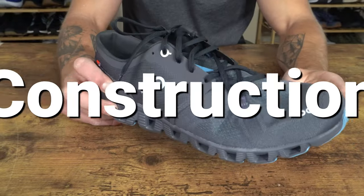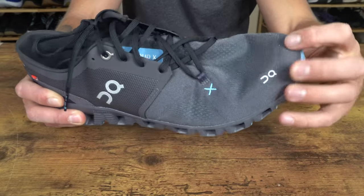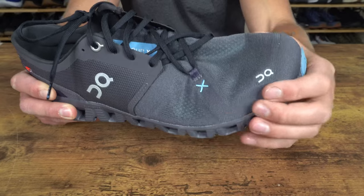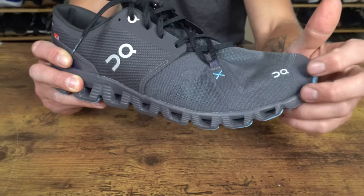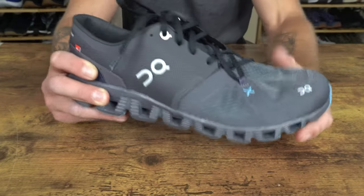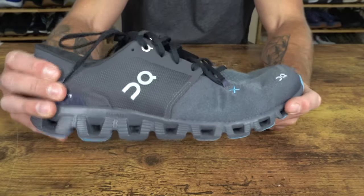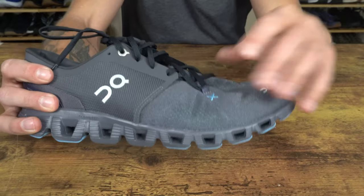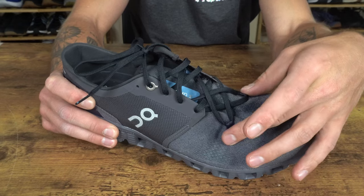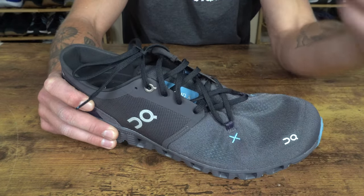For the construction breakdown: up at the toe box, there's an internal toe guard wrapping around the entirety of the toe box down to the base of the forefoot. There's On branding on the lateral toe. The upper is a three-layer mesh that transitions to a slightly more structured material through the midfoot and heel, while the forefoot is more breathable. In the midfoot, the new X-Lacing system is present, and you do get some material overlap just like in the OnCloud X.